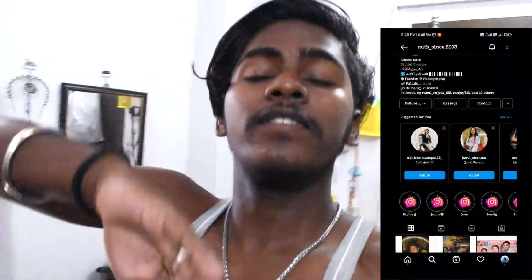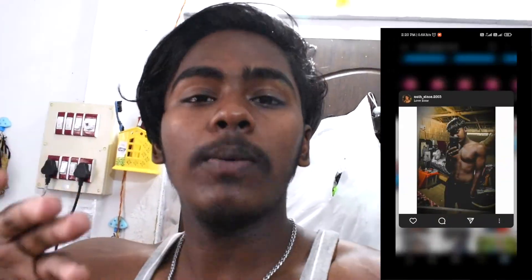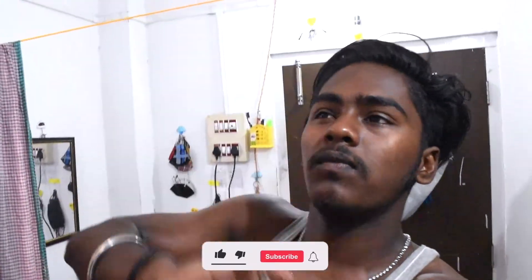Hello guys, what's up everybody? Welcome to our new vlog. I know that we haven't shot for the last 4 months because there were some reasons — like I was busy with exams, and I had a lot of planning. For example, I bought a bike, speakers, and action cameras. I was very busy and couldn't shoot a vlog.